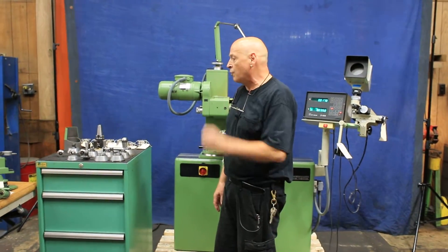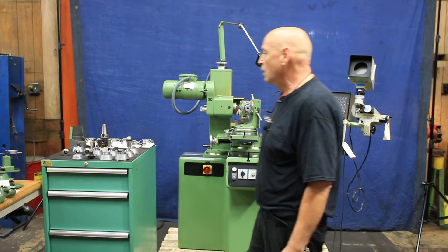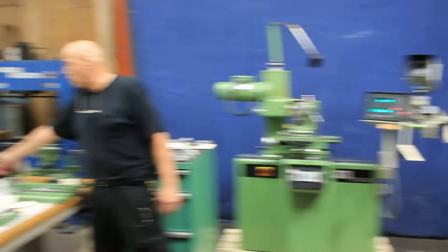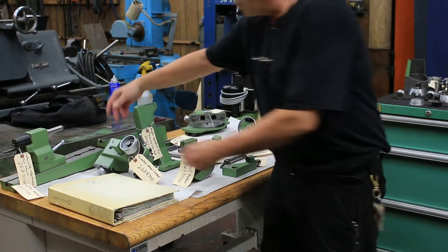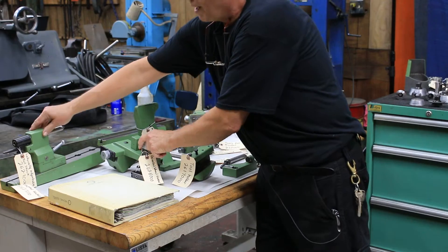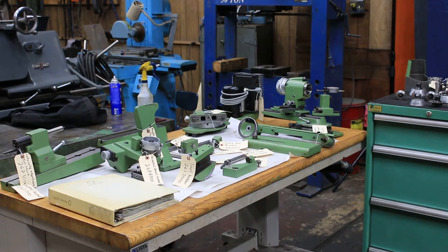All the tooling, when we take the photographs later, will include the name of the item and the Dekel item number, so if you wanted to look this stuff up for yourself to get an idea of the cost. Just for instance, we've got a radius grinding attachment, a spiral relief attachment, the motorized drive unit, tooth rest bracket, the universal dressing attachment, the lateral quick adjust tailstock, and a full operational manual with all the details of how to use it and all the accessories.